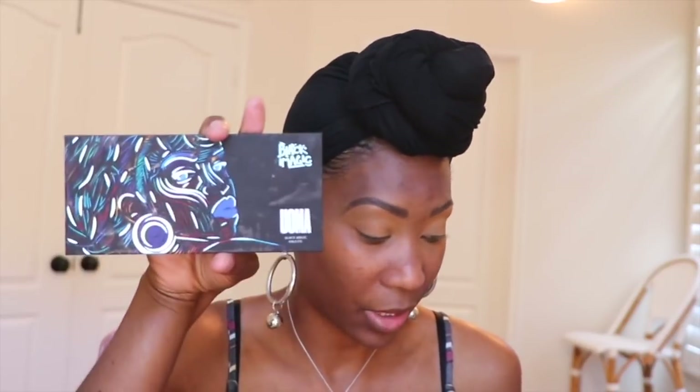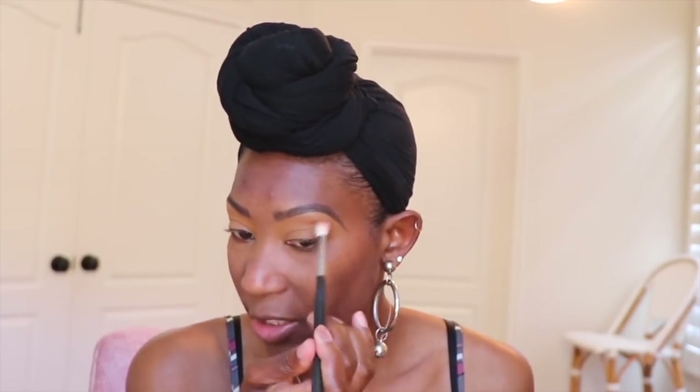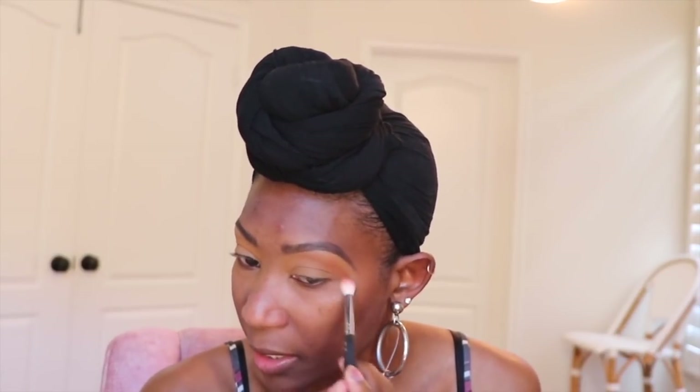I'm going to use the Beauty Bakery palette in Proof Within the Pudding, and I'm also probably going to use the Uma Beauty palette in Poise. I'm adding the Juvia's Place palette in the Saharan — it's an older palette but I think it'll pull off the look I'm going for. I'm going to take a fluffy blending brush, go into Juvia's Place Saharan palette, and pick up this vibrant orange color as my first transition shade.